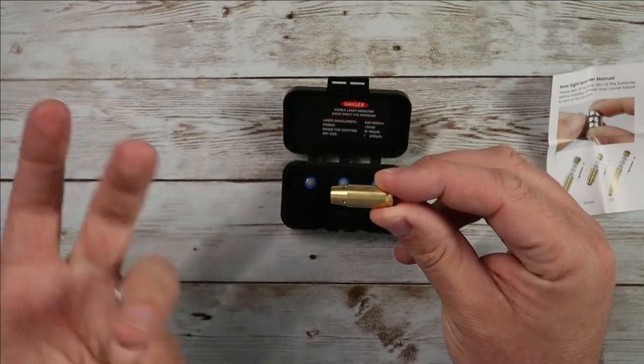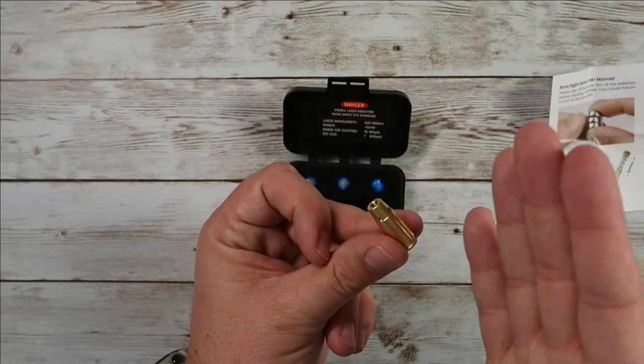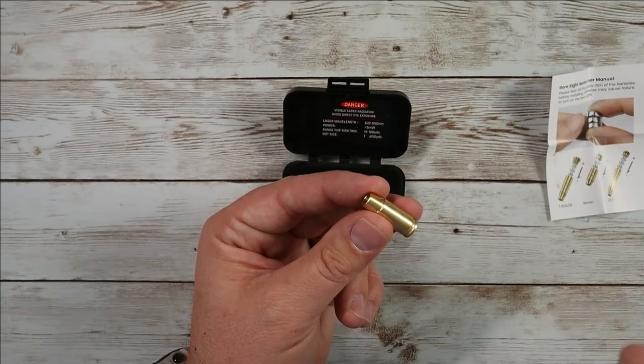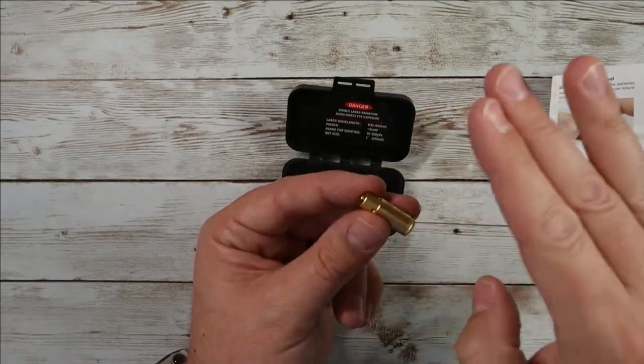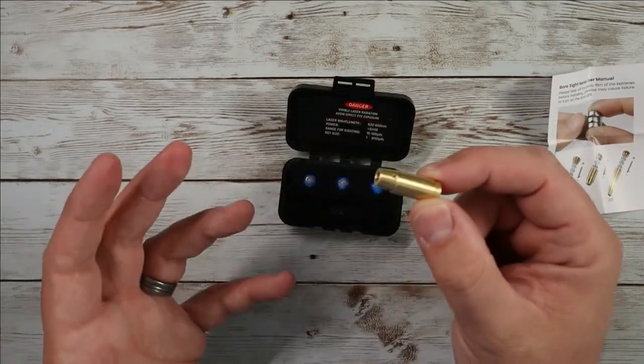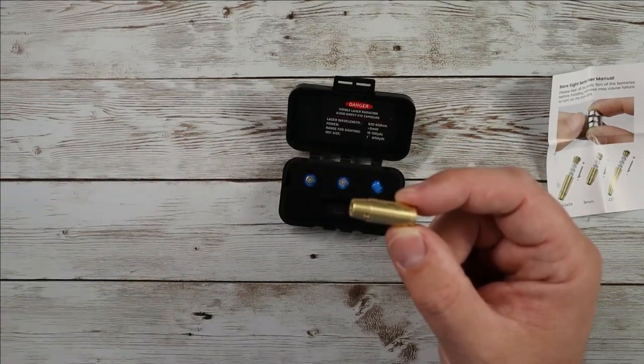When this goes into your gun and you close your chamber, it's going to put a red dot way out there so you can put that on a target. Any optic that you have, you can bring that optic to where that red dot is and dial that in so that it's square. That should put you pretty darn close to where a bullet would hit if you were to shoot from that point.